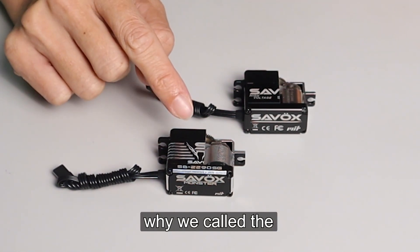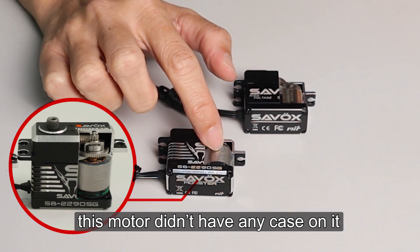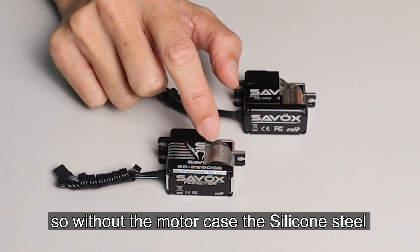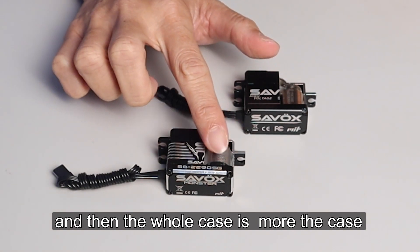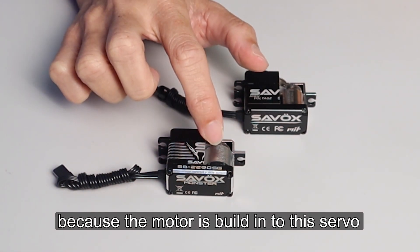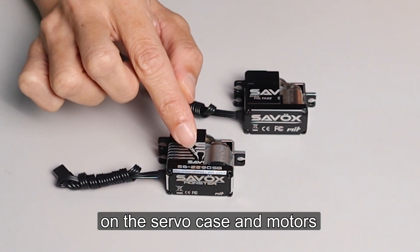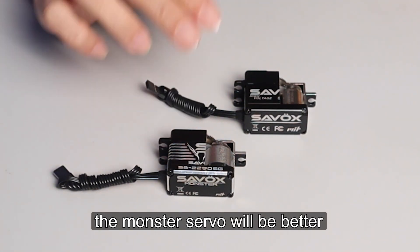So you can see the difference — why we call the 2290 our Sarvox pattern. You can see here the motor. This motor doesn't have any case on it. When you see the SV series, you can see here there is a motor case. So without the motor case, the silicone steel can be bigger, which means the motor can be bigger. The whole case is the motor case, so you have more space for a heat sink. Because the motor is built into this servo, whereas here the motor just inserts into the case. They still have a gap between the servo case and motor, so for heat transfer, the monster servo will be better.